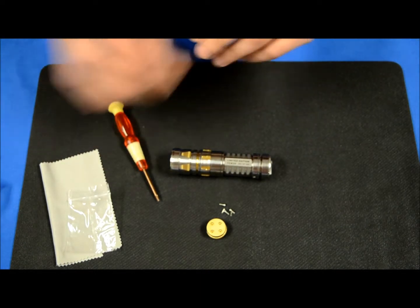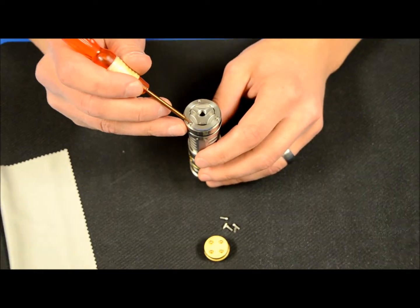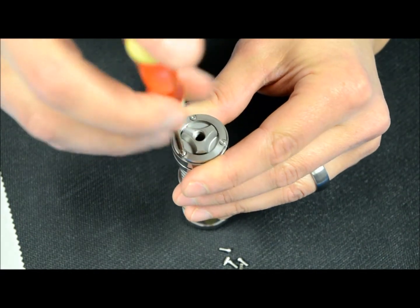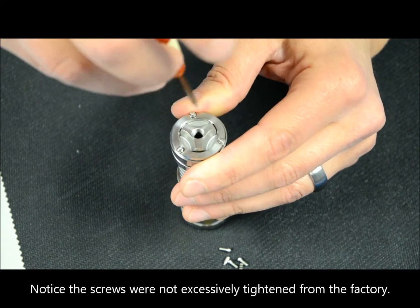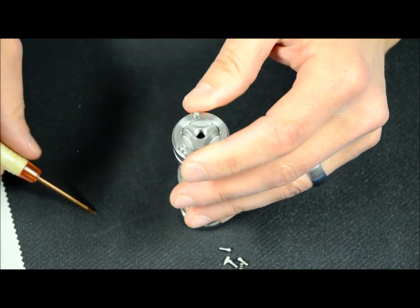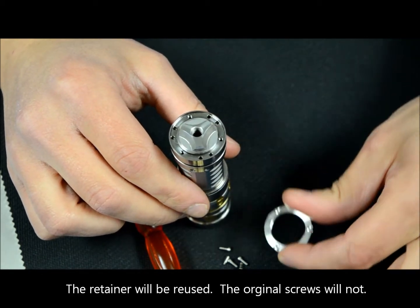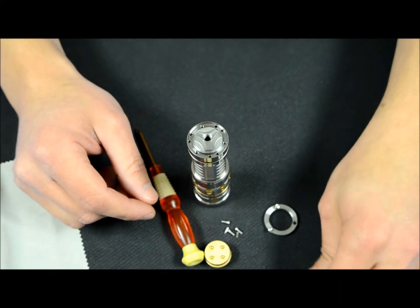We'll get right into the replacement of the switch. Using your tool, we're going to start by removing these three retainer screws off the back ring of the light. There's not a whole lot of torque on these screws so they should come off pretty easily. Once we get the screws off, you lift your retainer ring off and set it to the side — you will reuse this retainer ring.